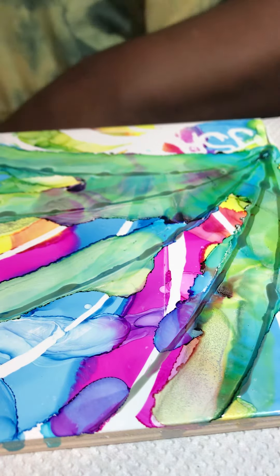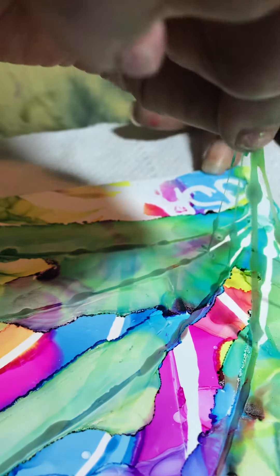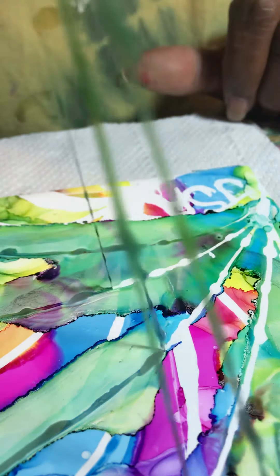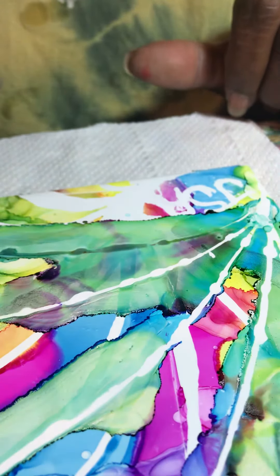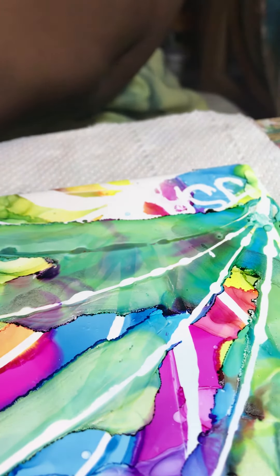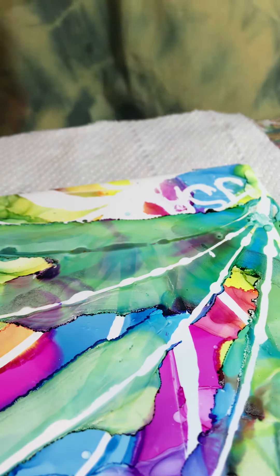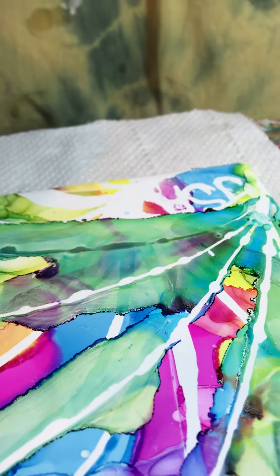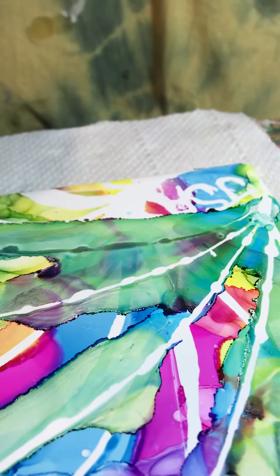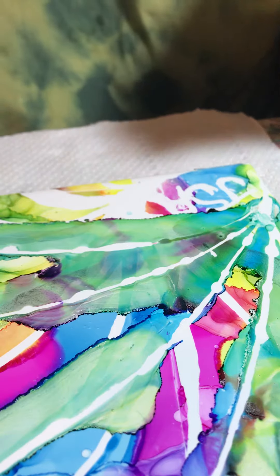And now for the next fun bit — the reveal. Now this material is actually made for watercolour paper but I'm trying it on tiles with heat and it seems to work just as well. So how was that?